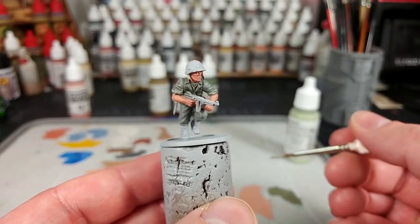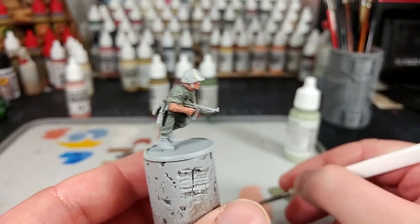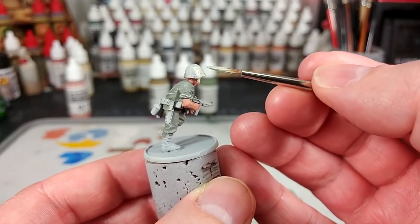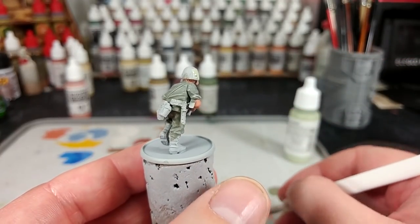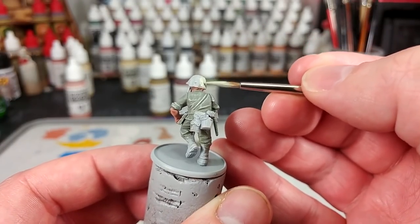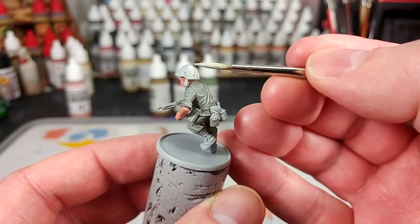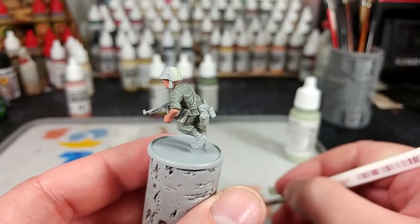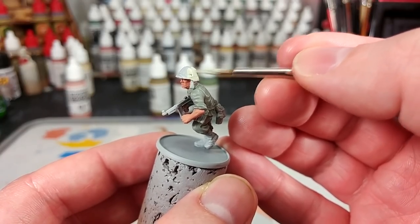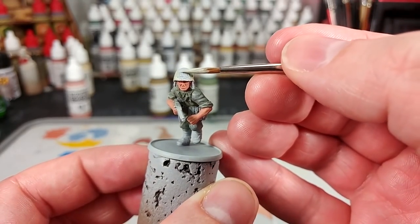Now we'll move on and do his helmet cover. These were two-sided reversible covers, so there were actually two colors to them. We're going to do the green side, and for this I'm starting with pastel green. If you wanted to do the brown side, something like Iraqi sand would be a better choice. All you need to do is give this a quick coat and then we'll get on to drawing some dots on it. This same technique and set of colors will also work for any camouflage covers on their packs — so if you've got a fella still huffing that great big pack through the jungle, you can use this on there too.